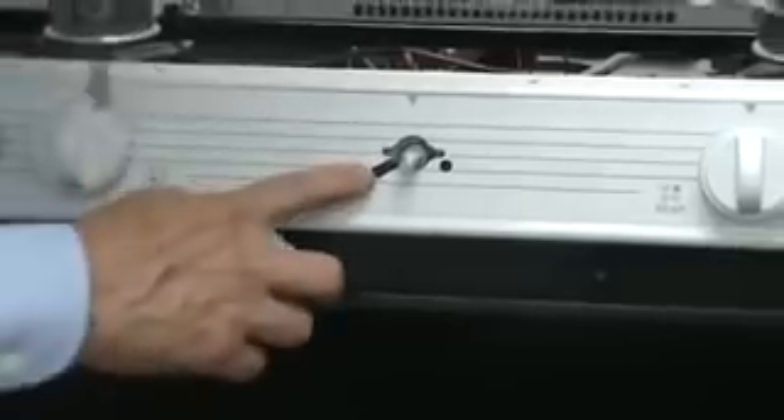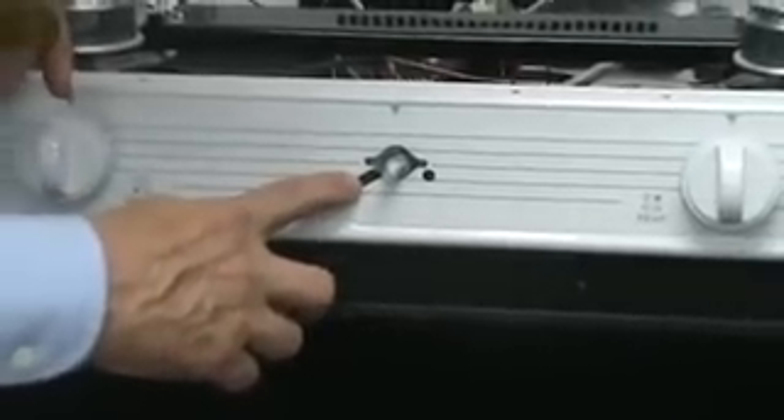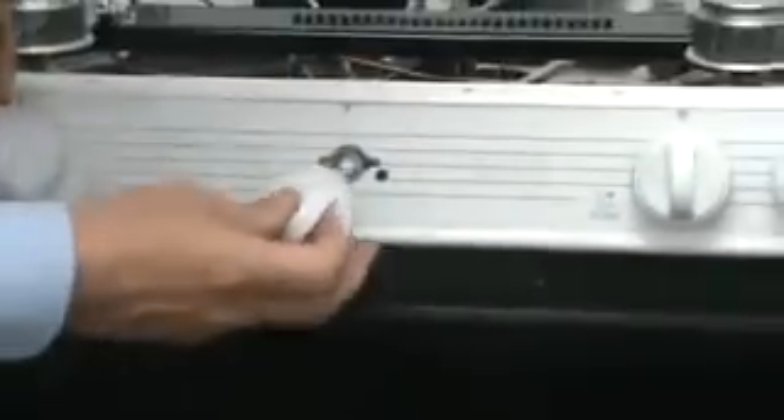The adjustment on the left-hand side is for the pilot on the oven burner. In order to adjust that, we first need to light the pilot in order to see how big the flame is.